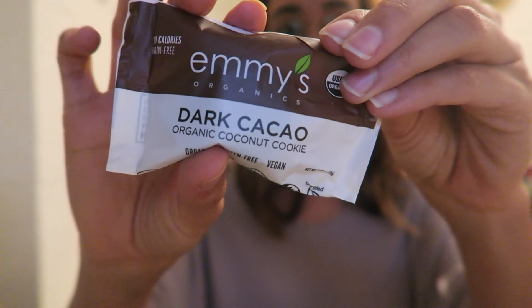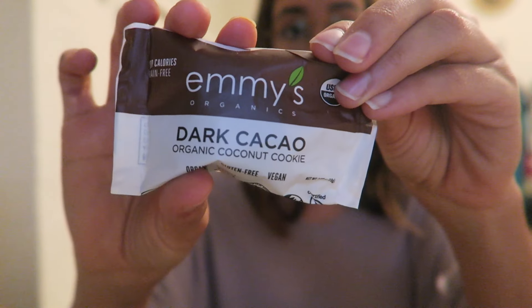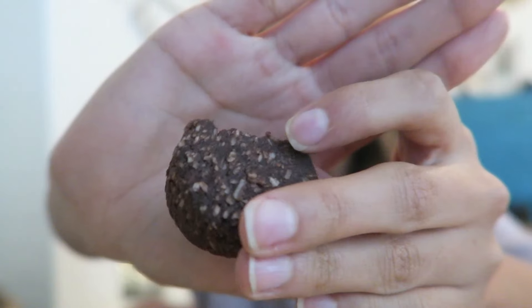Here we have Emmy's dark cacao organic coconut cookie. It kind of looks how it tastes — it's very mealy and gritty, and I wouldn't call it a cookie. It's not my favorite. Moving on.